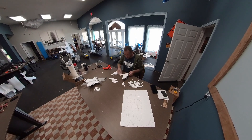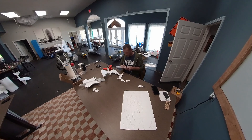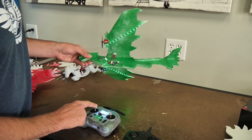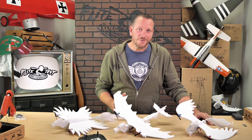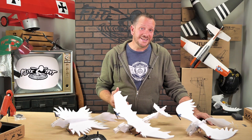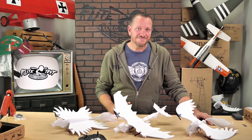Now whether you're 5 or 85, these planes are a blast to build, and they also aren't just for the daytime. We have optional LED lights that can not only be turned on and off with the transmitter, but also give the airplane the ability to be seen at night and flown during those calm evenings.